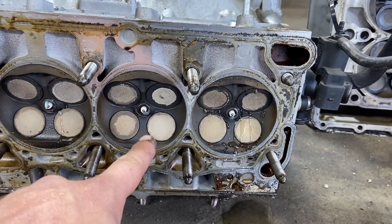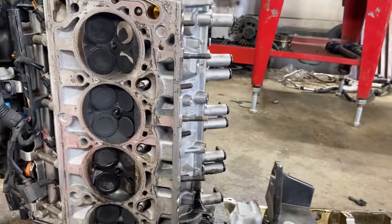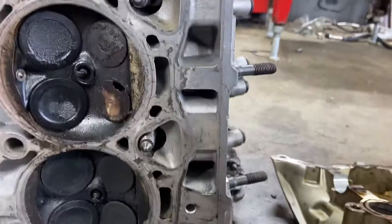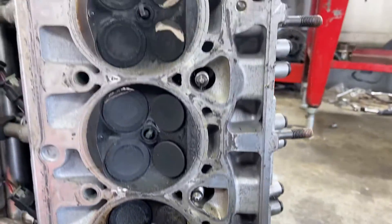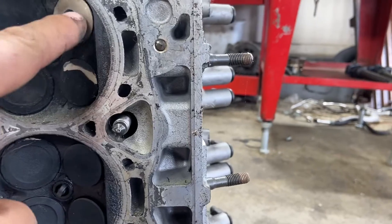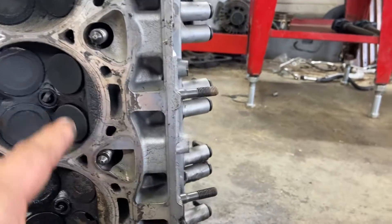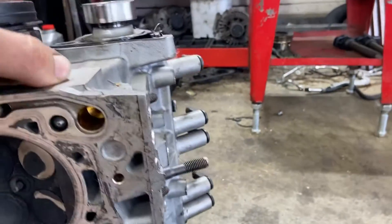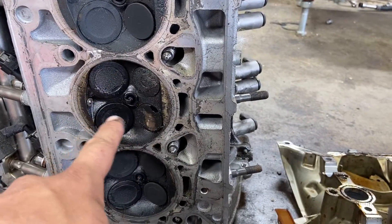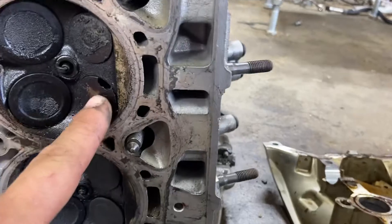Let's move on to another scenario that a lot of people are starting to ask questions about. In this particular case, one of these cylinders does not look like the other. We're not worried about the one that has some carbon missing — sometimes the carbon comes off and then the valve looks clean again. The valve is going to be a little bit open because the cam tray is still on it. But look at how wet this cylinder is — because we've got a big old hole in the exhaust valve.